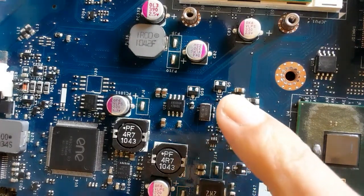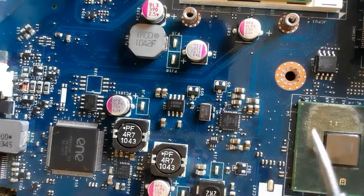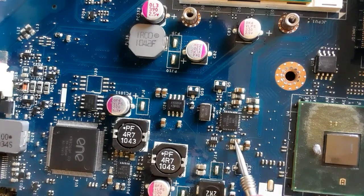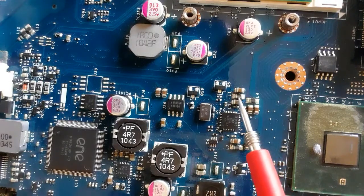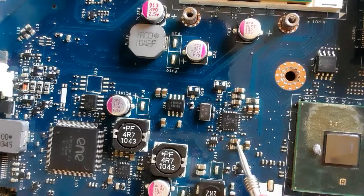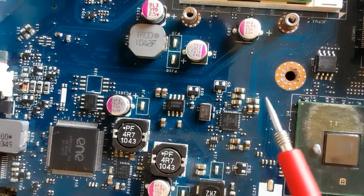So if you have a failed IC, you can check it using your finger. If you feel that it is hot — very hot — then the IC is bad. Or you can check the ceramic capacitors around it. Normally, the ceramic capacitors around it should not be shorted to ground on both sides. If you find any shorted capacitor to ground, it means the IC is damaged — you should replace it.